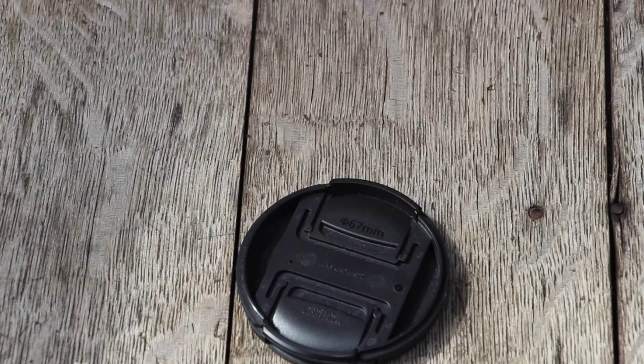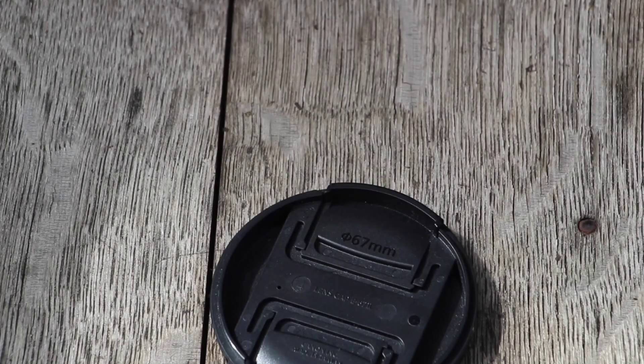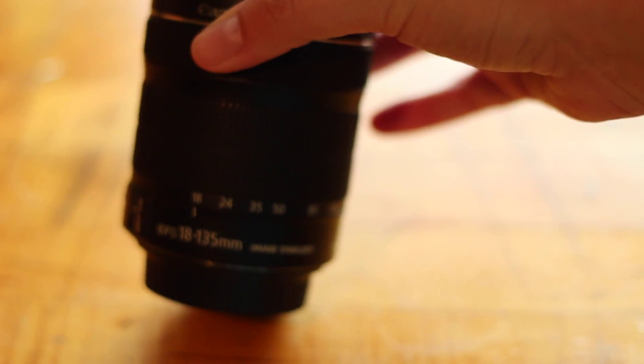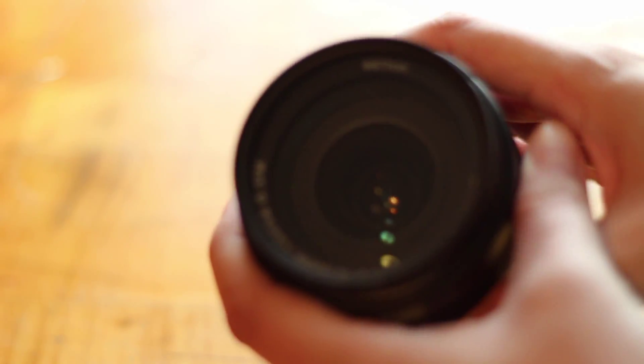So in order to find the right size hood for your lens, look inside your lens cap. There should be a number — mine is 67 for my 18-135 lens. If you can't find a number there inside your cap, look on your lens, and there should be a number. Mine is 67.